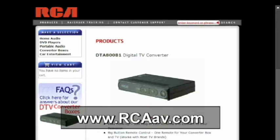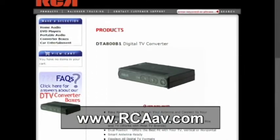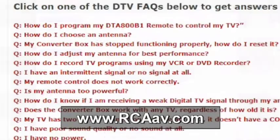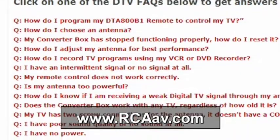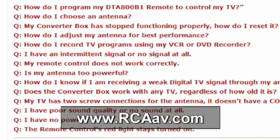Visit our website at www.rcaav.com for more detailed instructions and tips. The website can also answer your questions about digital television, including some very important differences between analog and digital.